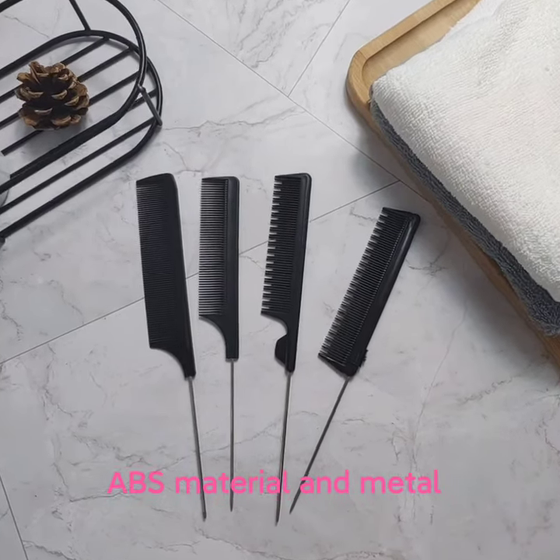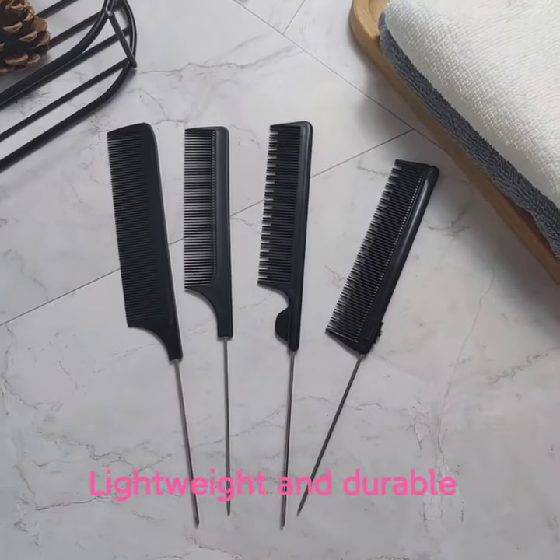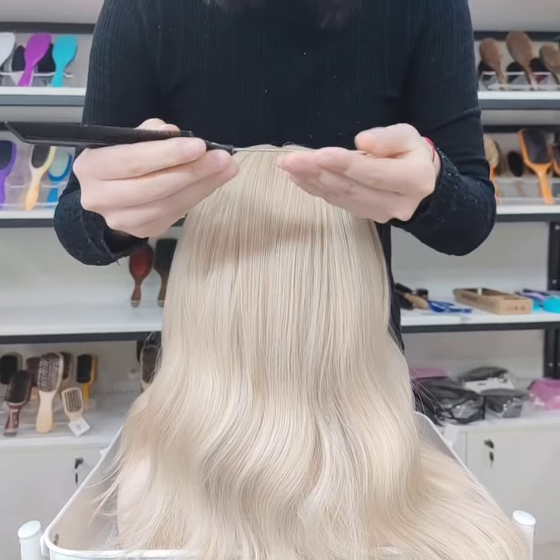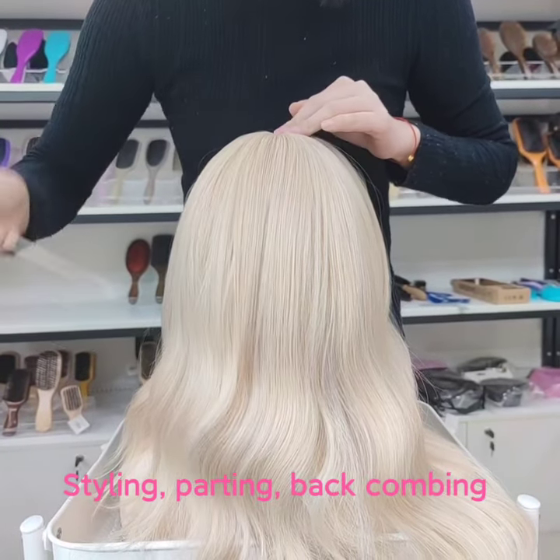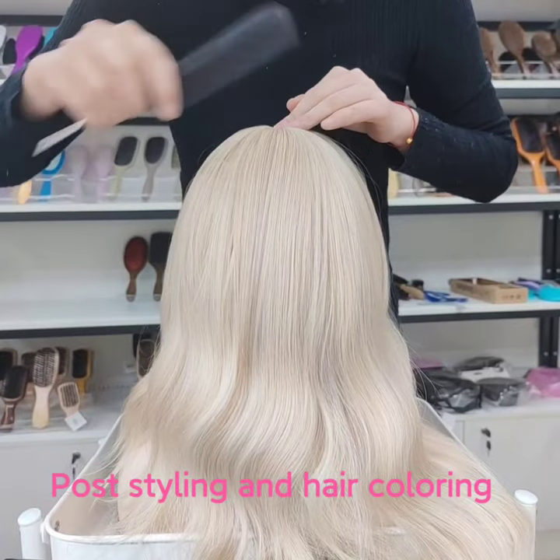This comb is made of ABS material and metal, lightweight and durable. This metal tail is for hair styling parting, backcombing, post styling, and hair coloring.